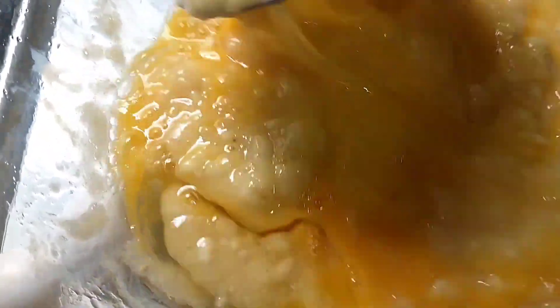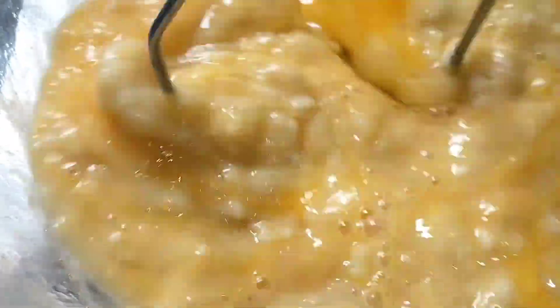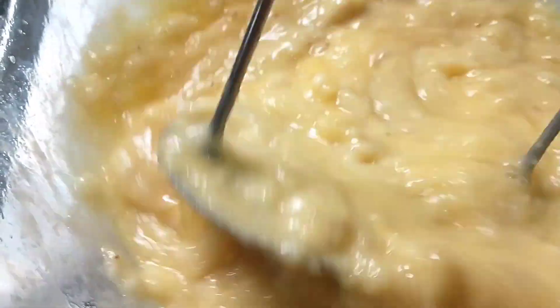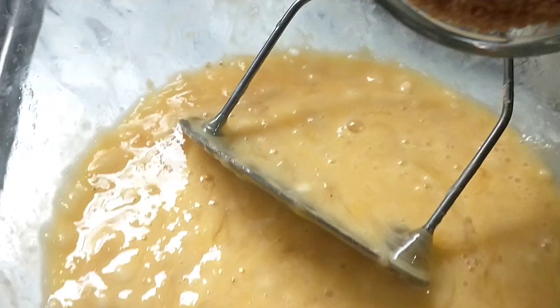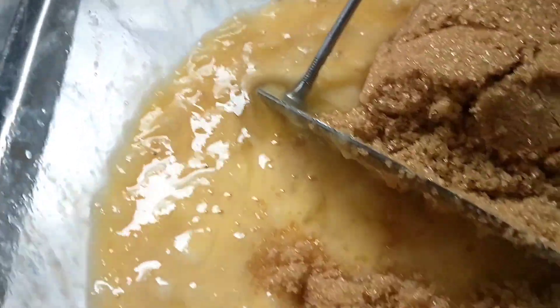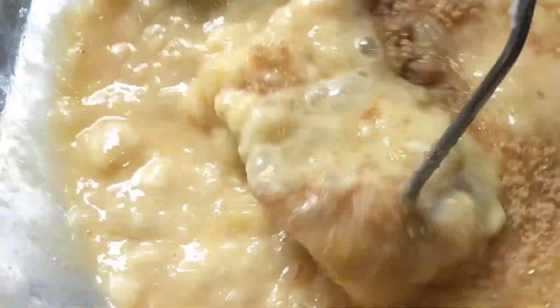Sa gustong gumawa ng banana bread, pwede niyo pong sundan ang aking style. Lalagyan ko po siya ng sugar na one cup — one cup punong-puno, yung brown sugar — para yung banana bread natin, yung sugar is makadagdag sa kulay ng banana bread natin.